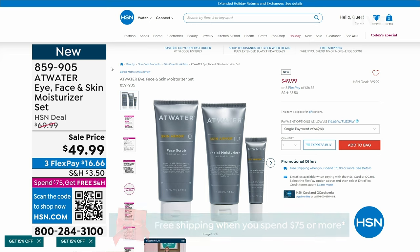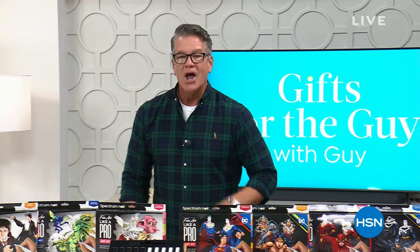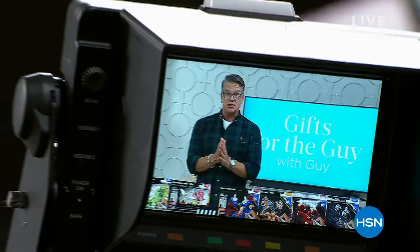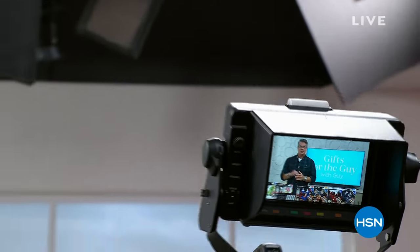We're going to step away. When we come back, we've got the best chargers of the year — a two-pack coming your way next.